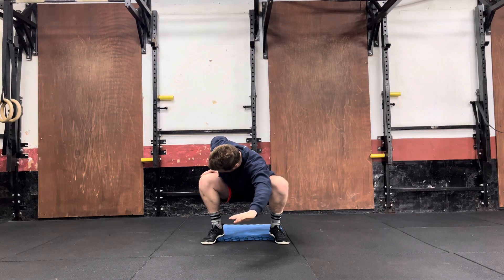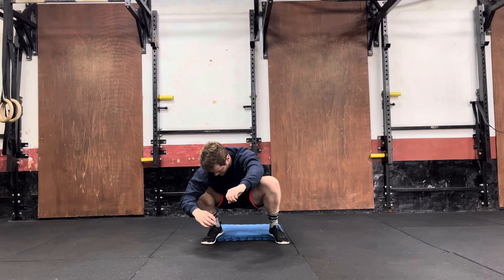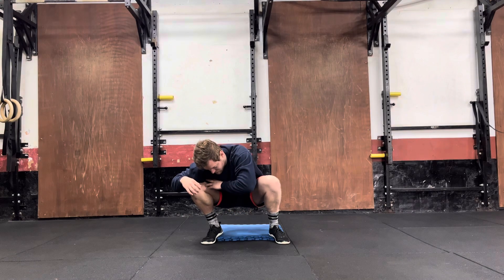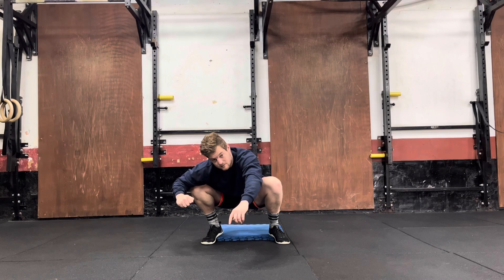I'm going to drive this knee over my foot as far as I can while keeping this heel on that elevated surface. Then I'm going to hold for a set period of time, as I've got all my weight onto my right side at the moment. Once I've held it for a set period of time, I then grip the ground with my foot and try to hold that for that set period of time.